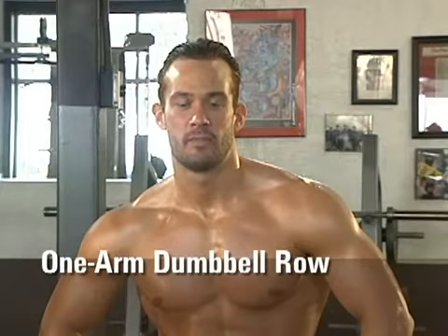Another great mass building exercise for the back is the one arm dumbbell row. It's a staple of almost all back exercises. It's pretty simple.